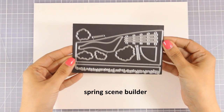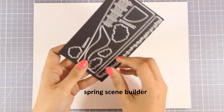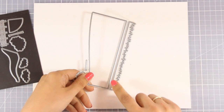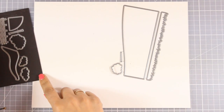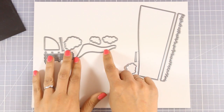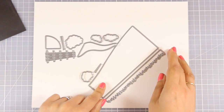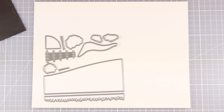Now let's move on to another favorite from this release. This is called Spring Scene Builder. If you love creating little scenes just like I do, then this is a must. You get a die that gives you grass — the bigger shape here is great to create your valleys — as well as little trees. There are also other little dies such as one to create a road or a fence, and you can also create clouds, the sun, and different sizes of trees. I know I will be using this set a lot.